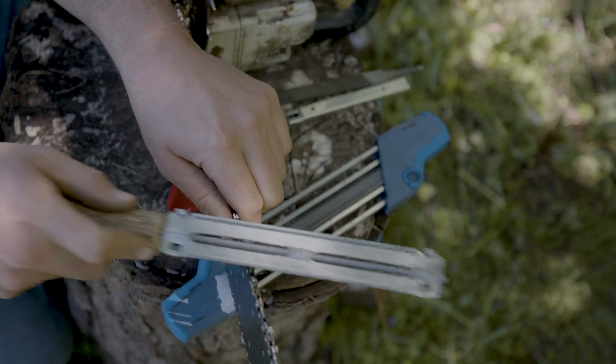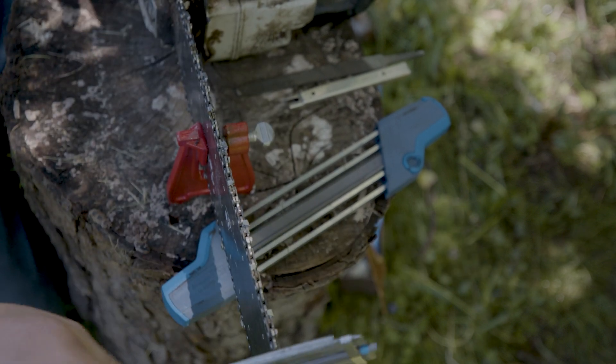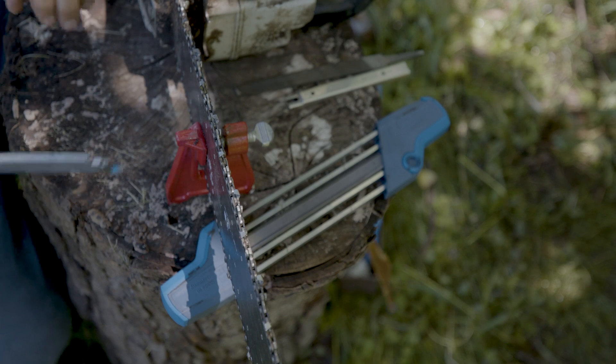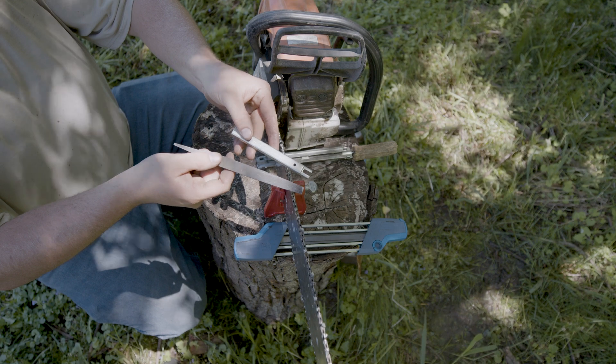How much pressure per stroke? You want to be very light with the pressure. If you have to push very hard to get it to cut, chances are your file is dull and you need a new one. You really don't get very many sharpenings out of a chainsaw file — you should swap them fairly regularly.